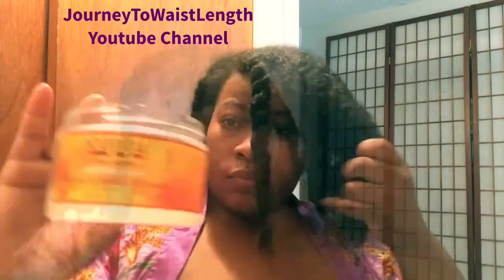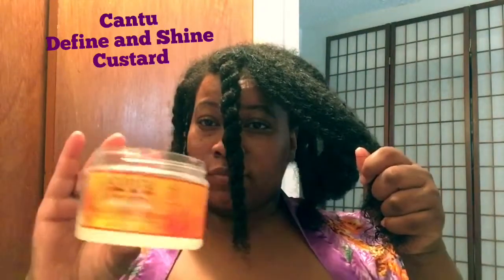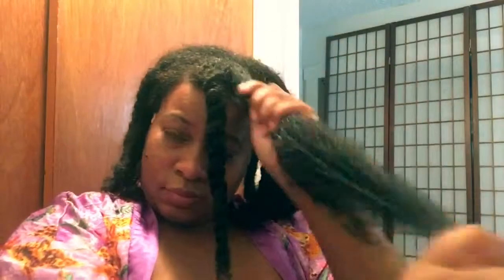Here is the Define and Shine Custard — it provides a soft hold and helps to define and shine our curls. Watch how well it works instantly: instantly defines, instantly shines, and offers great slip. I'm just raking this product in. The twist just didn't want to act right.